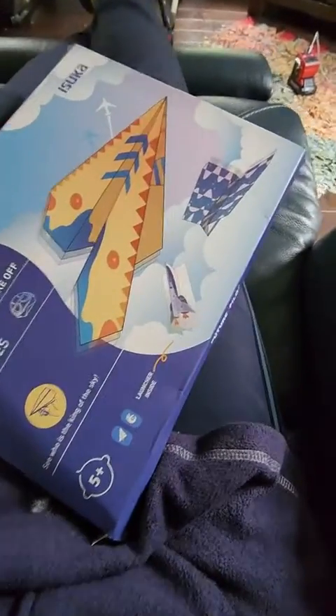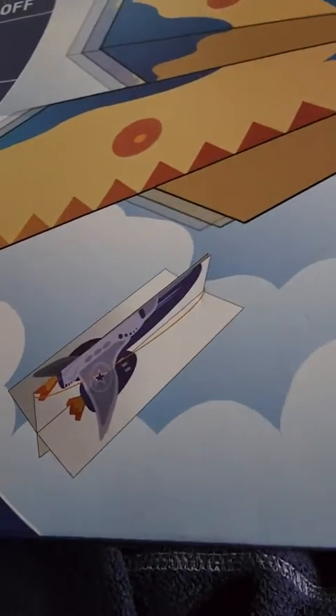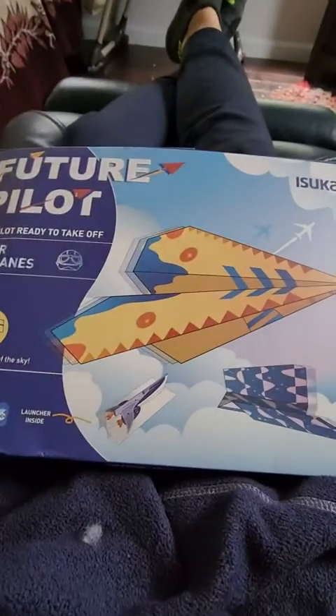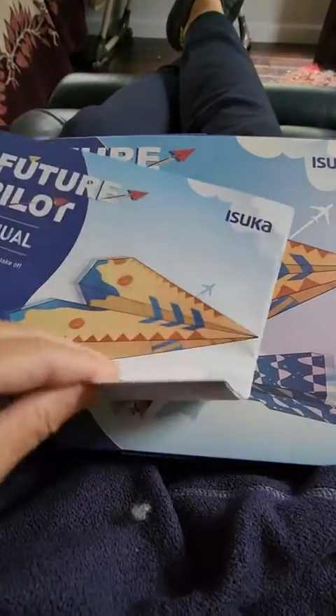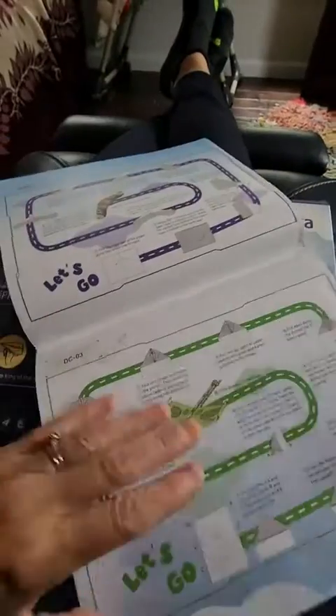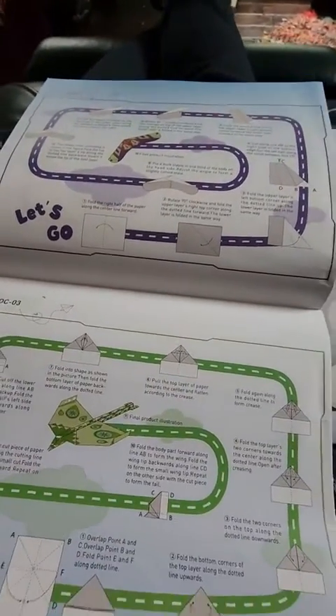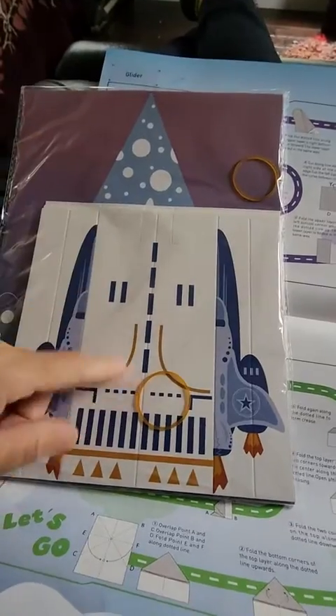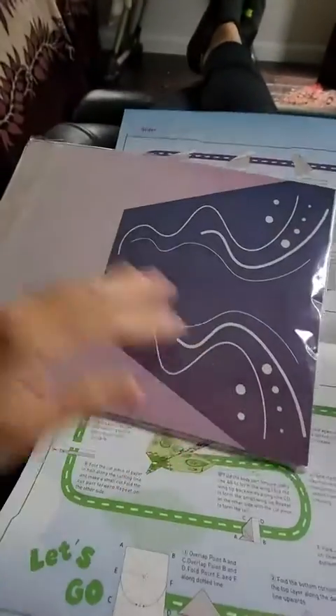This thing mentions a launcher — we did fold that — and it comes with a rubber band. We had no idea how to use the launcher, so instead we just threw it around. In this package you'll find a whole bunch of different papers, the rubber band, and this launcher thing, which again I don't understand at all. It seemed really cool when I saw the product online.